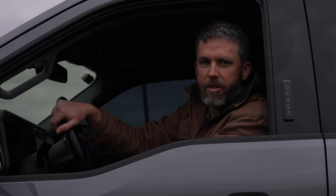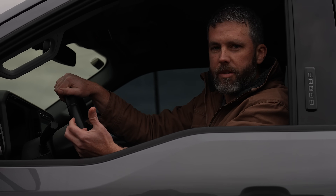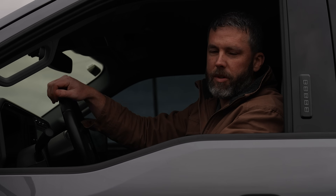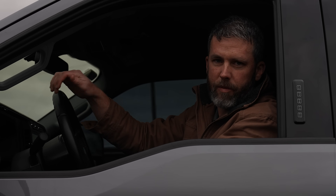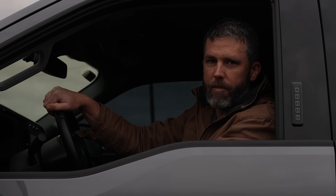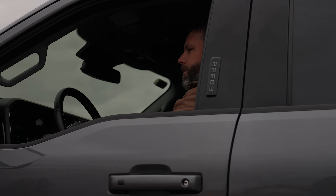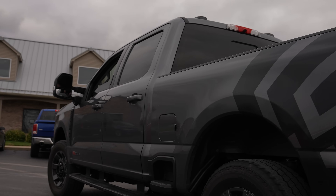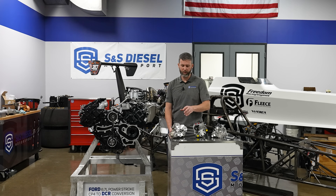Guys have asked us for years why don't you do a CP3 pump conversion on these Ford trucks. The short answer is it won't fit, but the real answer is it technically can, but there are a lot of drawbacks and compromises you have to make to do it. We worked on it several years ago and actually abandoned it, but we'll go inside and I'll show you why.